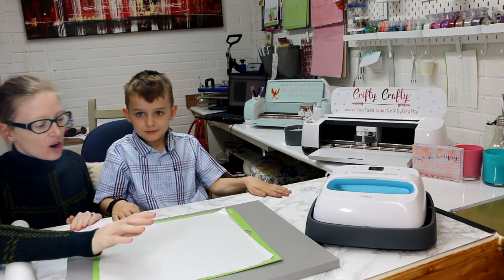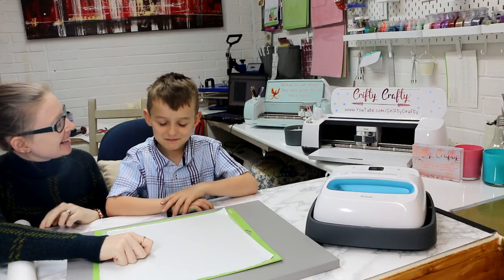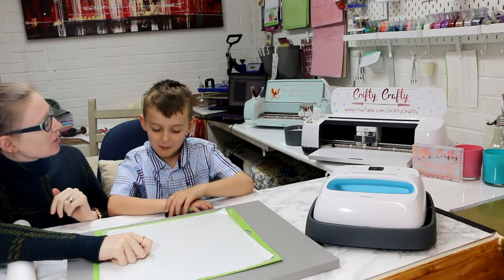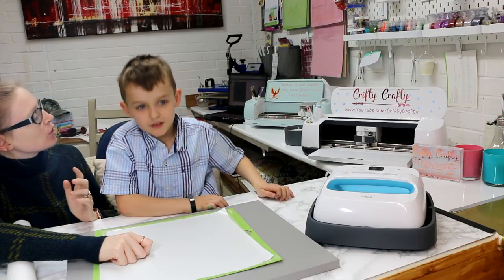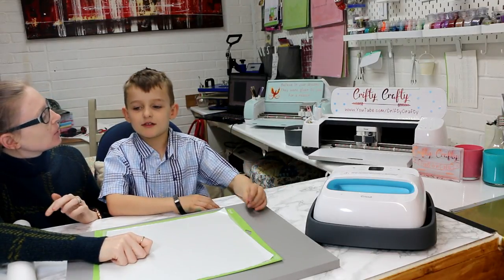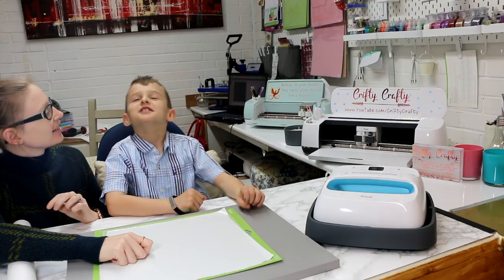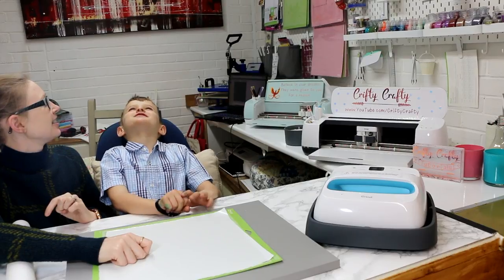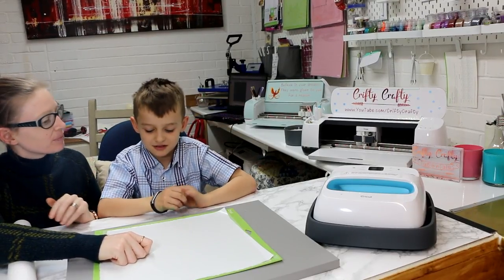Hi my lovelies! I hope you're all well. So this is MONSTER and MONSTER is 7 and you love crafting, don't you? Yes. What do you like doing more? Do you like working with the Cricut or do you like sewing more? It's a hard decision. I'd say a bit of both. You like it when we do both, don't you? Yeah.